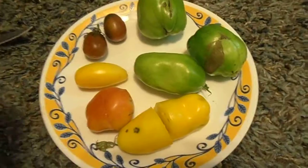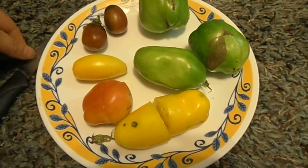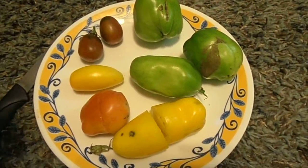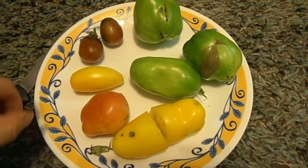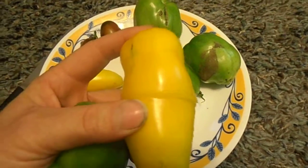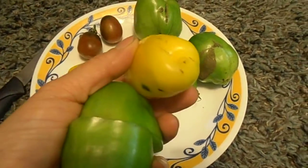So I lost all of my tomatoes. I saw some volunteers coming up, so I planted them, and what I finally got that matured was a tomato that looked like this but with a funny little dimple on the end.